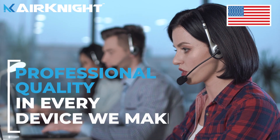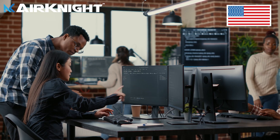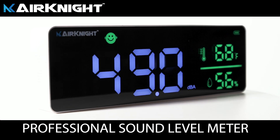Air Knight is an American company that works tirelessly to ensure the overall quality of each portable decibel meter with rigorous testing. Take control of your environment with Air Knight products and get the peace of mind you deserve.